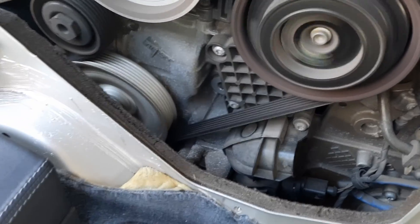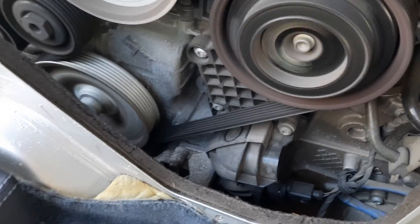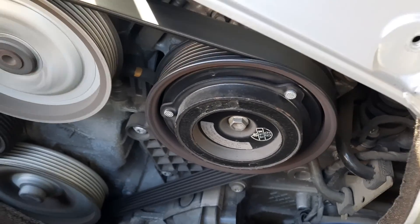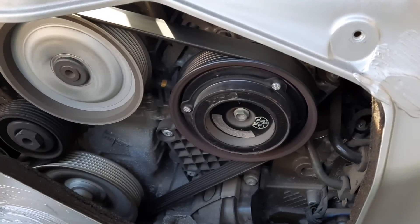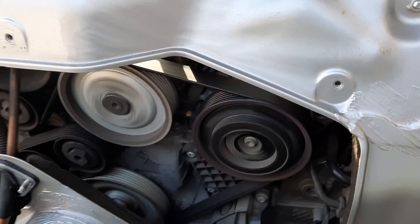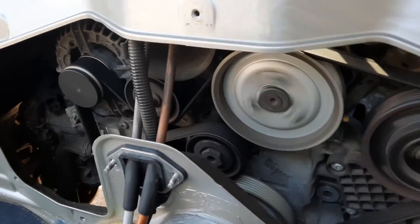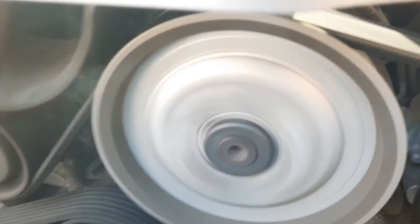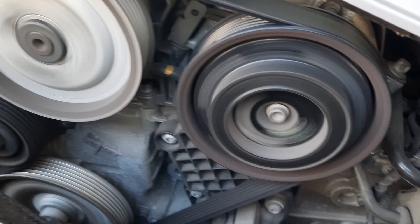I'm going to turn off the compressor. There we go — just so we can show that everything's working properly. Everything sounds good, we have no belt noises, no chatter.